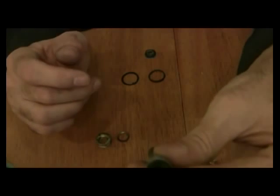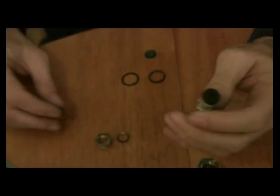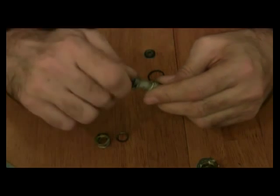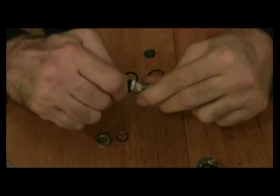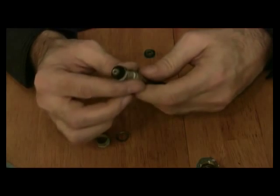Now, kind of take a look at this — this should fit in there exactly. And it does. What I want to do is just take that original screw and put it back in, and I'll tighten that up real quickly. That's set.